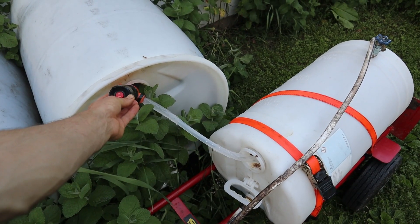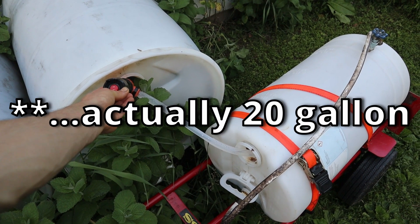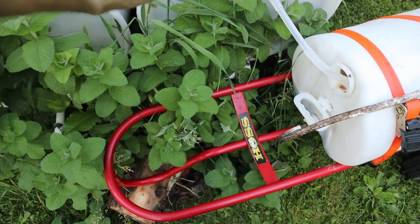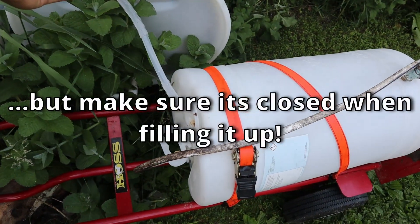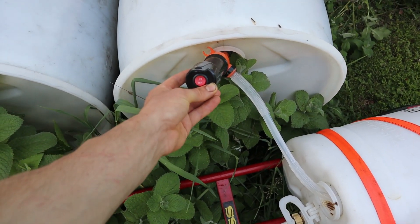Basically what I have here is a hand truck with a 30-gallon plastic barrel ratcheted to it. On the bottom is also a spigot with a blue handle. When the hand truck is on its side and I'm watering the plants, I can open that spigot to allow air to escape so the water can continue to flow out of the barrel.